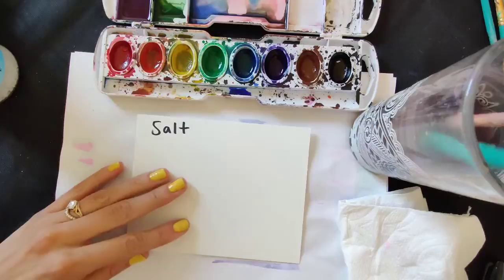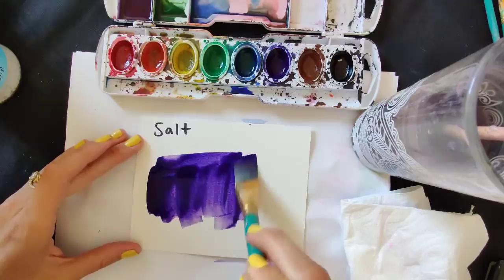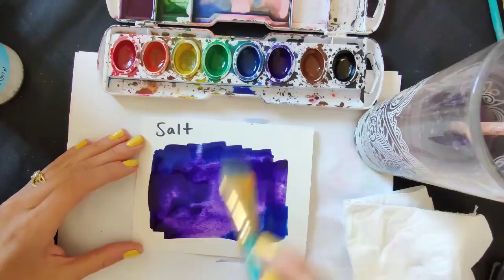What you want to do is just lay down some watercolor. Make sure it is dark enough and not too watery. If it's too transparent, the salt won't have enough color to soak up, so it won't really make a huge difference. I'm putting it on pretty thick — a little blue and a little purple.